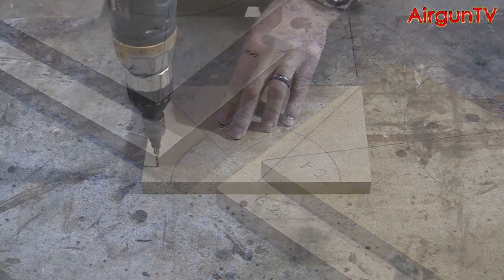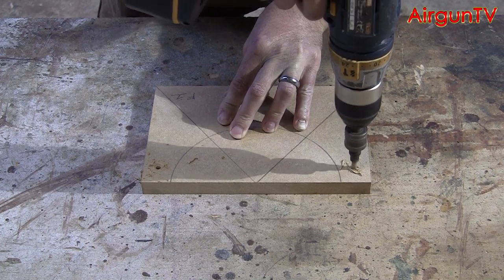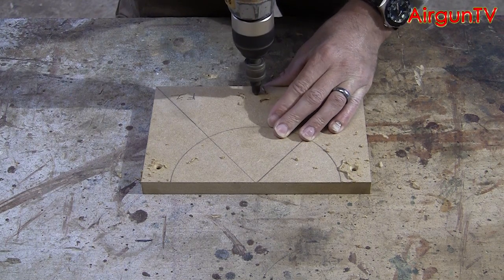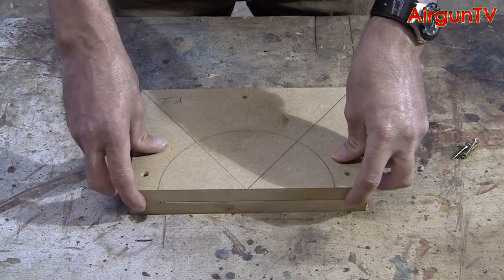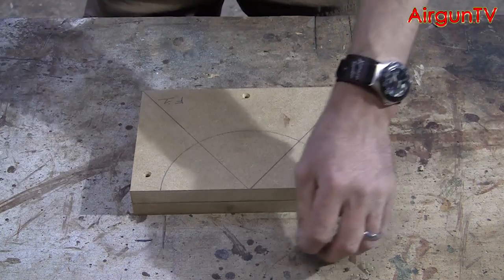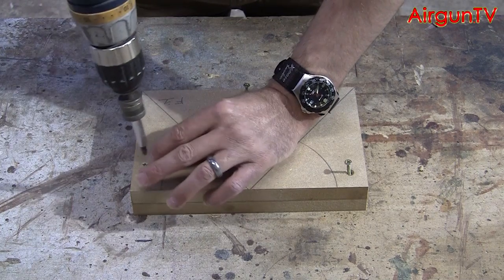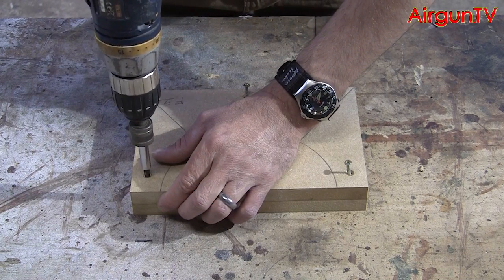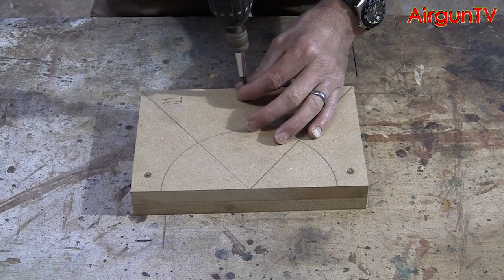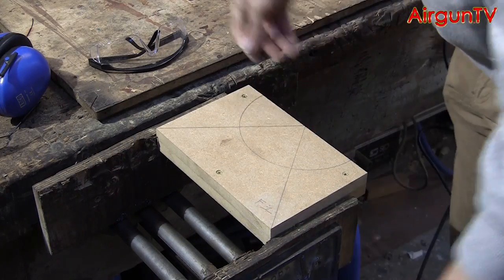Mark them front and back, 1 and 2. Then bore a 3mm countersunk hole on either side of the semicircle, ensuring that you're a good half to three-quarters of an inch in from the edges so you don't split the timber. And then a third one down at the centre of the bottom. Match the two front and back pieces up together, then screw them together with a 4 by 30mm long wood screw.